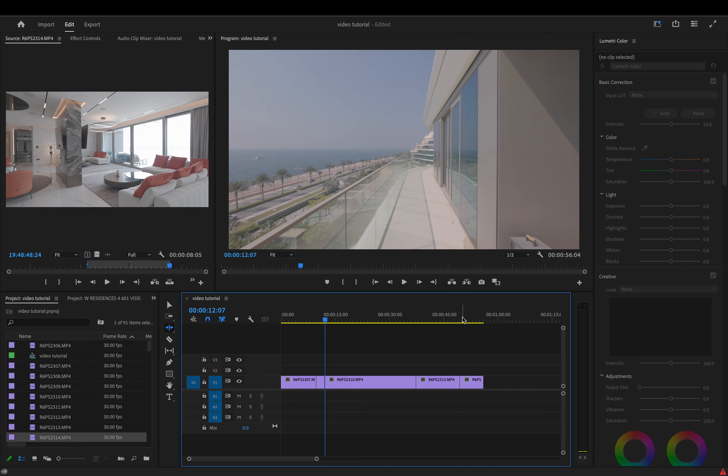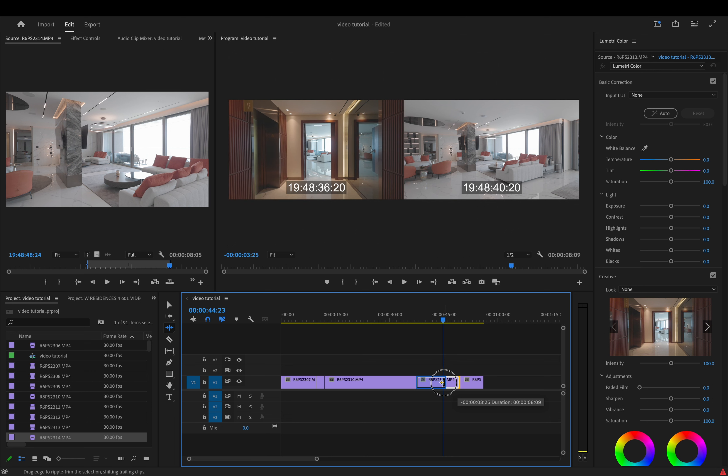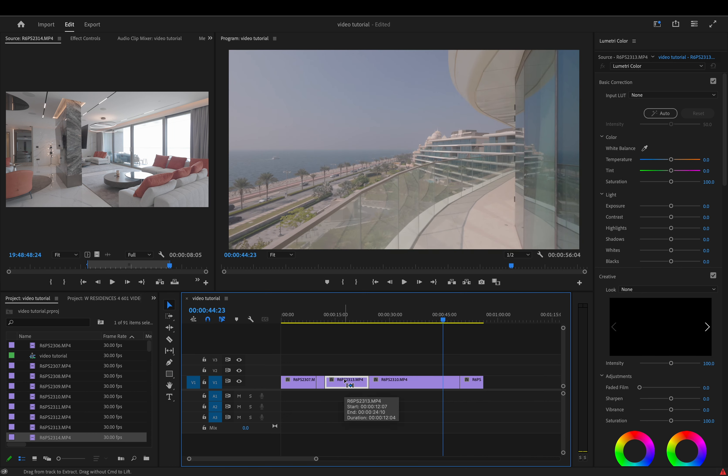If you hit B you get the Ripple Edit tool — it will drag clips along and snap into place if you've got your magnet (snap) enabled. Hit V for your Move tool, or C for Cut, which is your Razor tool. Just learn some shortcuts and it'll make things much quicker. To duplicate a clip, hold down Option and drag the clip to wherever you want it. To move a clip to a different position, hold Command and drag — it will insert in front of where the arrows are pointing.